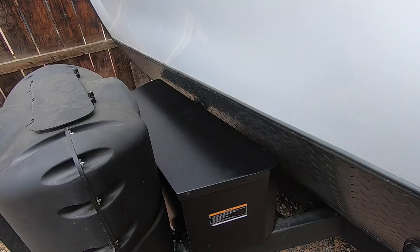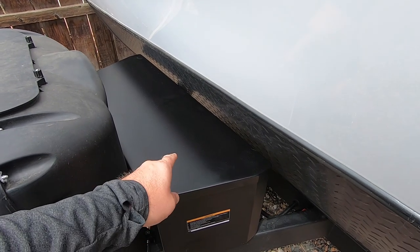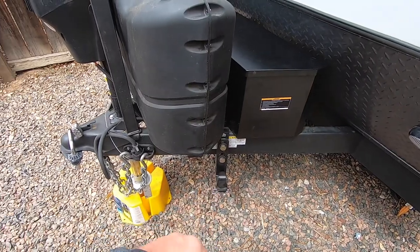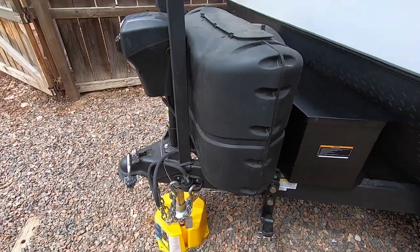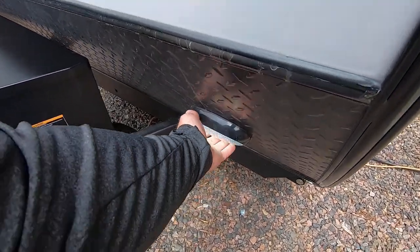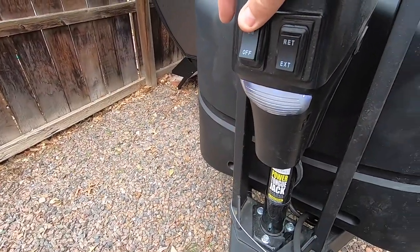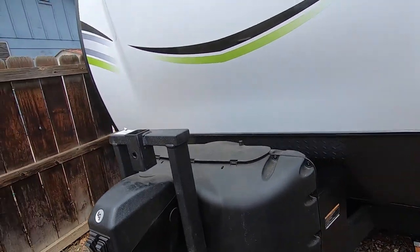Not sure I'm going to use it or not. It does come with two batteries from the dealer, but I've already changed that out — you'll see that on a future video. We've already installed a weight distribution hitch as well as a tongue lock. There is a neat little light on the front so you can see if you're working out here. The tongue jack also has a light — flip that on and there's a light right there. That's kind of neat.